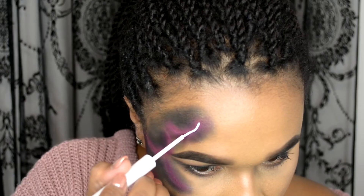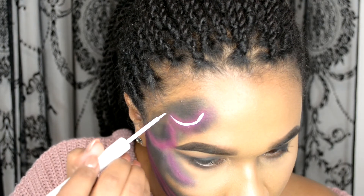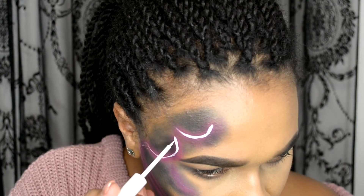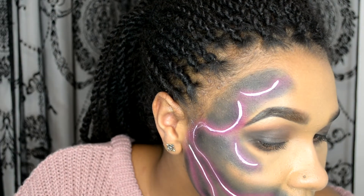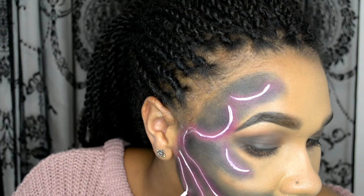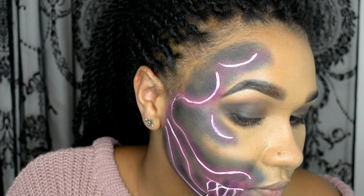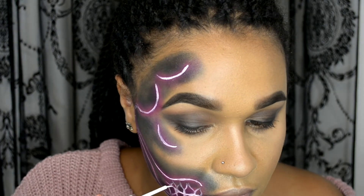Next I'm going to be using the white liquid liner from NYX — and you can see here the neon effect starts to take shape. You're basically just retracing over the initial white lines we made first, and this is the bit where you just have to take your time. I didn't actually have to go over the lines again because as the liner dried it absorbed a bit of the pink eyeshadow, so it all melted into one — just one application.